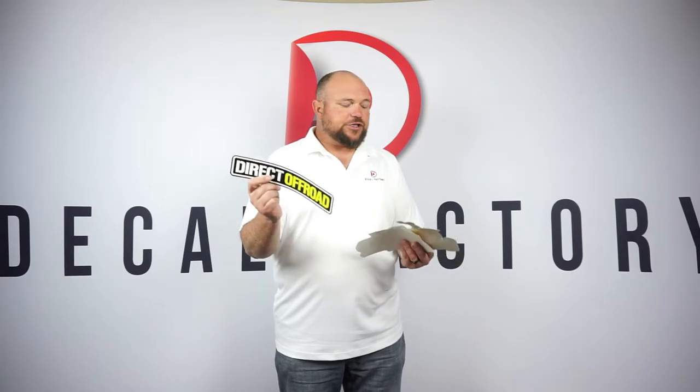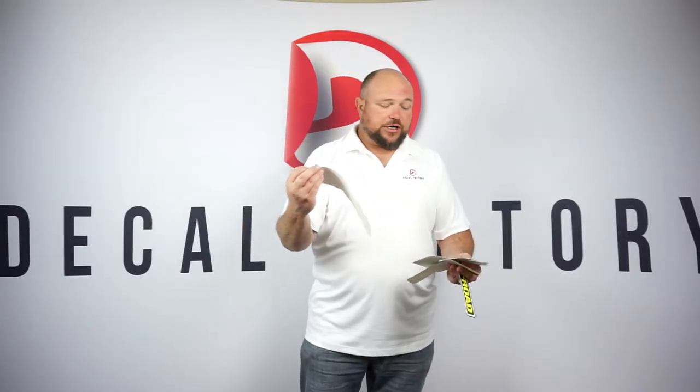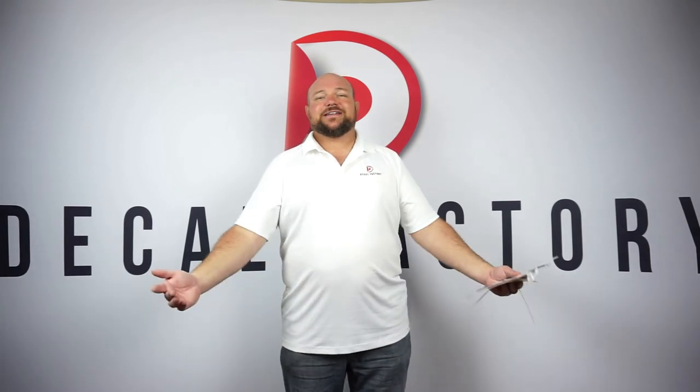I have example after example of spot colors and four color process. If you're interested, I would love to send you out some samples and show you everything that we can do, because our spot color looks fantastic and our four color process looks phenomenal — it'll make your brand just pop. If you have any questions, I'll leave my phone number and my email address down below. If you liked the video, didn't like the video, suggest other topics for us to talk about in the print industry — leave a comment down below. Thanks guys, remember to subscribe.